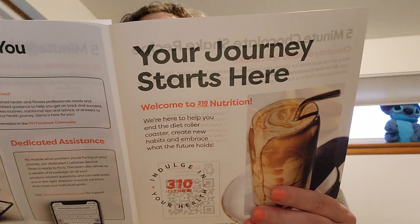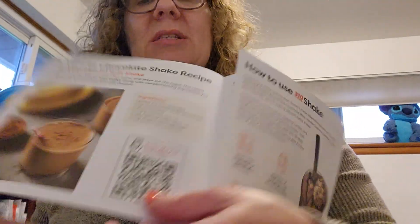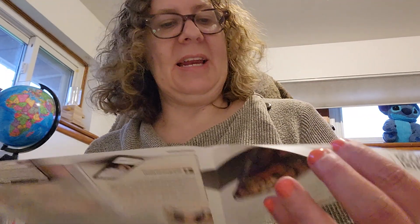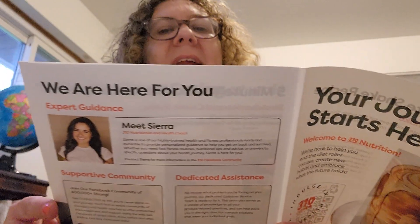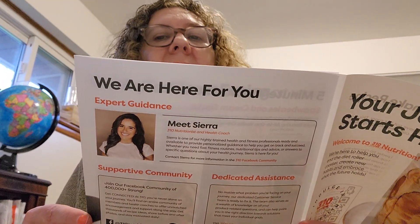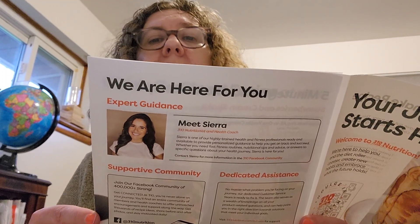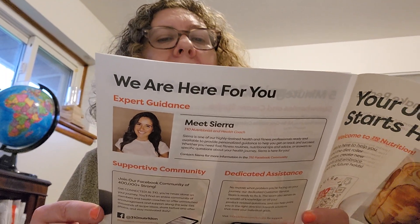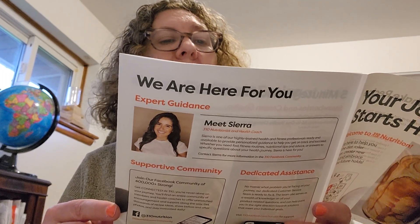It gives you a five-minute chocolate shake recipe and a five-minute vanilla shake recipe, and a guide to clean eating. On the back is how to use it. Following the clean eating plan doesn't mean abandoning taste and creativity — with 310 Shake flavors like chocolate bliss, vanilla cream, and caramel sundae, you'll feel like you're eating dessert twice a day.